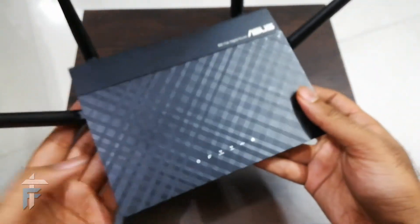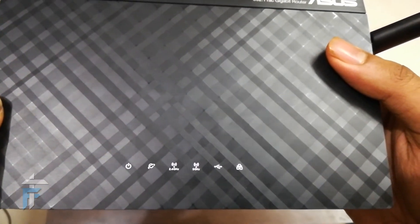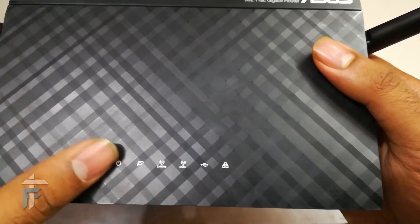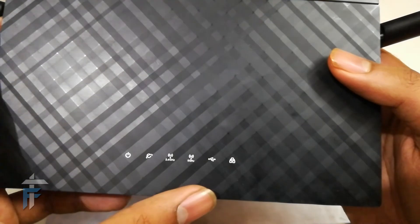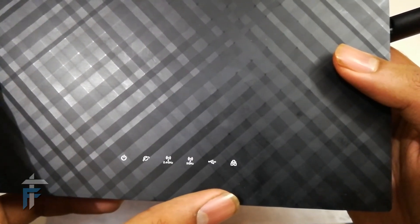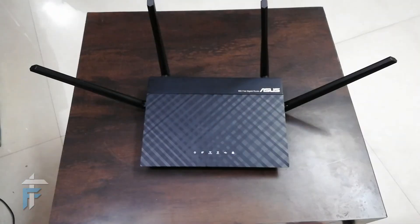On the front of the router, there are LED indicators to help you understand the behavior of the router. These include a power LED, a WAN cable LED, a 2.4 GHz LED, a 5 GHz LED, an Ethernet LED, and a guest network LED, so you can monitor how the router is functioning at a glance.